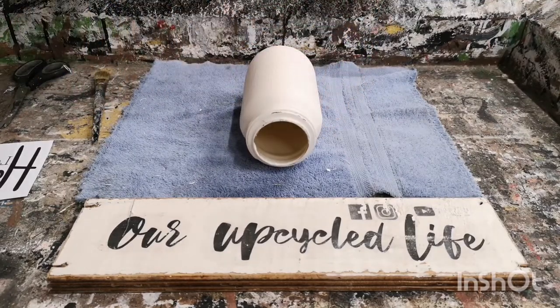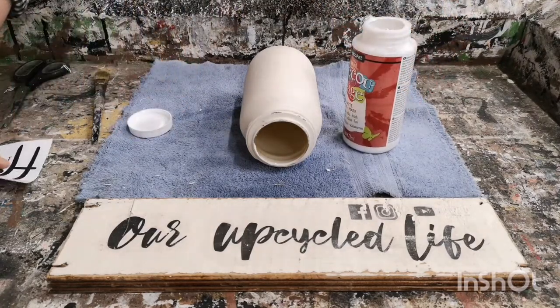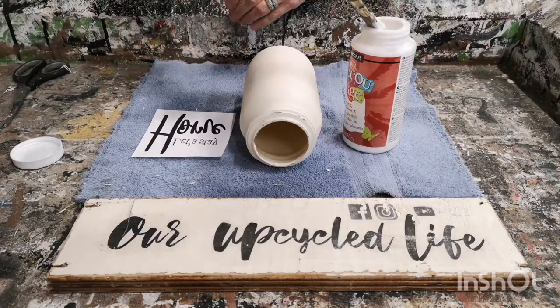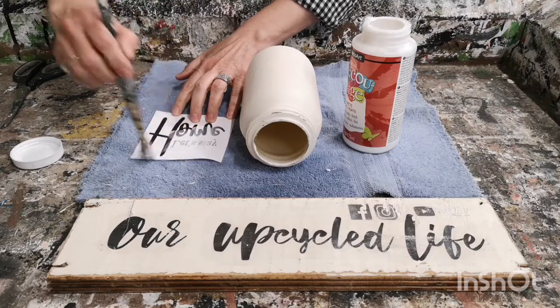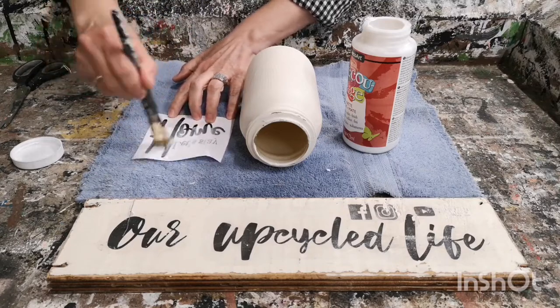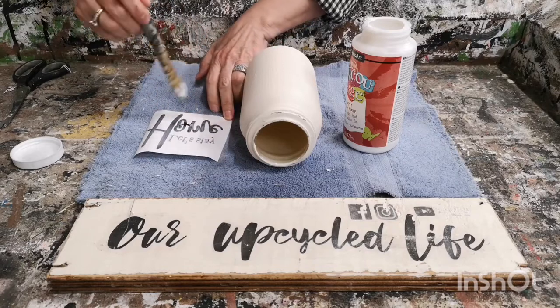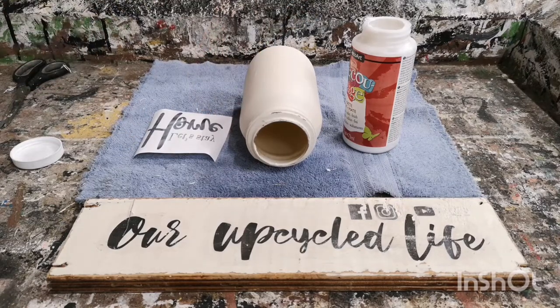Now we're ready to apply it with the medium transfer. This is the exact same as Mod Podge — this brand is called Art Deco. I'll put the link below in the description. It's a little bit cheaper and I buy it at Michael's, and I found that it works just as well. Just apply an even coat all through the whole thing, and make sure you get all the lettering covered on the transfer.